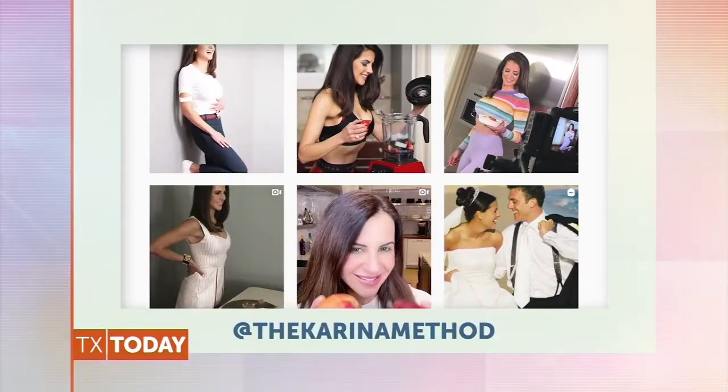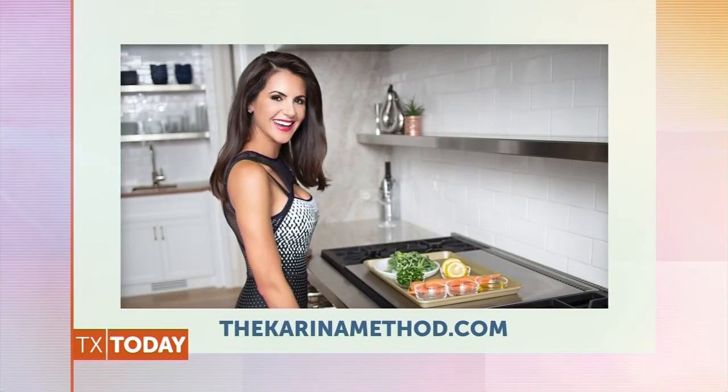I always love your recipes and your family. Thank you so much. To learn more about nutritionist Karina Heinrich's healthy meal deals, follow her on Instagram at TheKarinaMethod, and visit her website at TheKarinaMethod.com to download her best-selling TKM recipe guide.